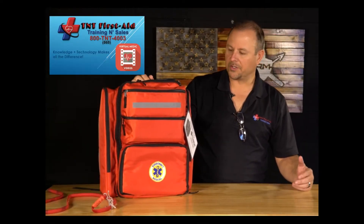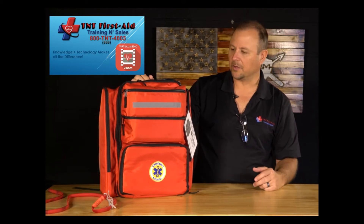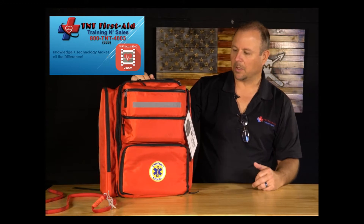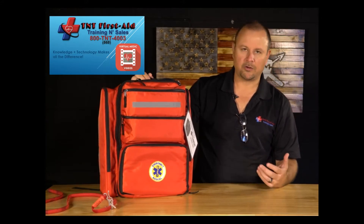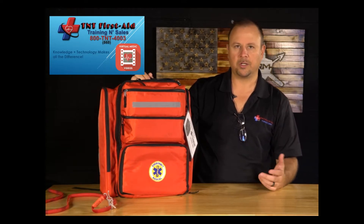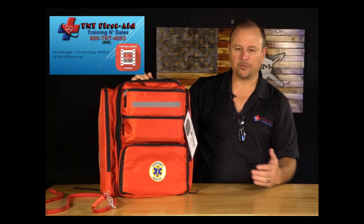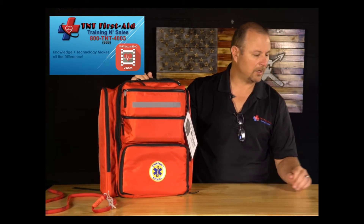I'm Jeff with TNT First Aid. Today we're going to talk about the FAP-P built by TNT First Aid, sold by Ready Man. We're going to talk about all the different components in the kit and how to treat injuries — everything from cleaning and disinfecting wounds, to treating burns and major arterial lacerations the right way. If we do things the right way, we can help reduce the need for emergency room visits.